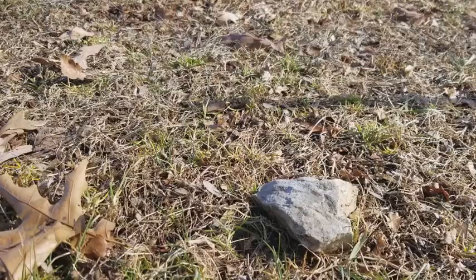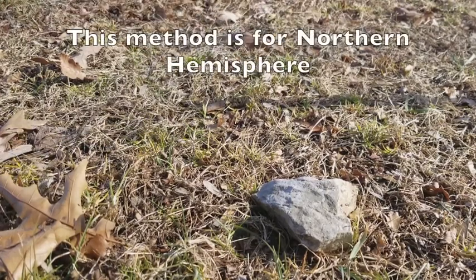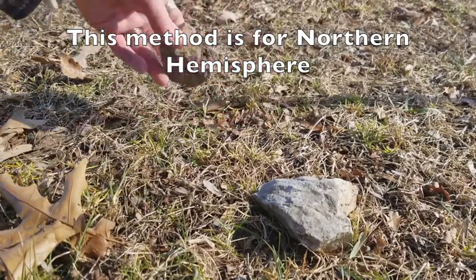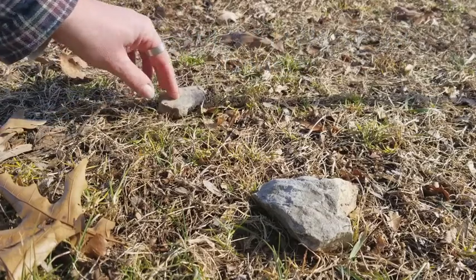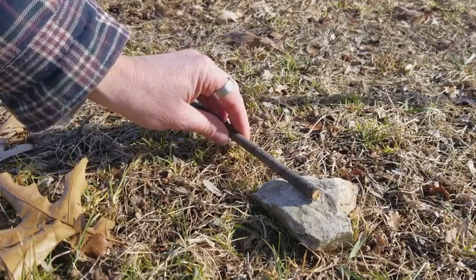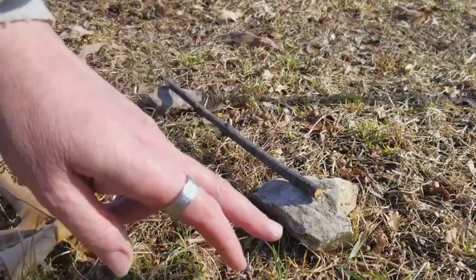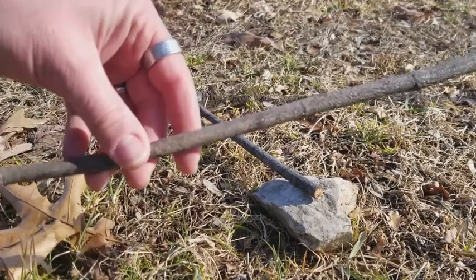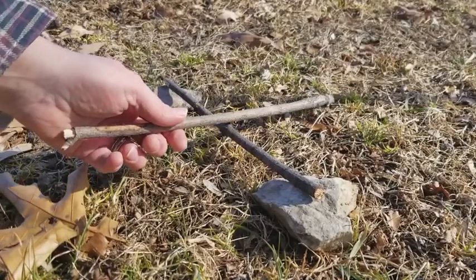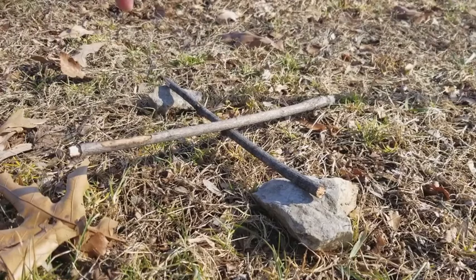Now that some time has gone by and the shadow has moved, we're going to take our second stone and place that at the tip of the shadow — that's east. Then take a stick and lay that across there; you've got your east and west line. Take a second stick, lay that perpendicular across, and now you have your north and south.